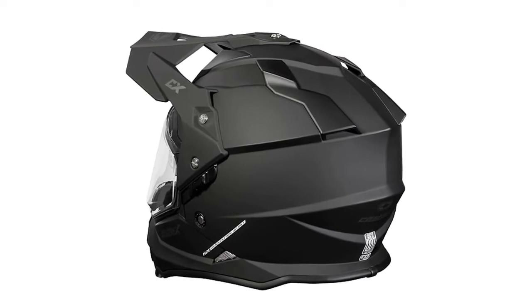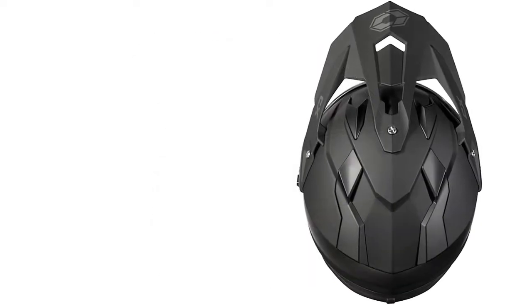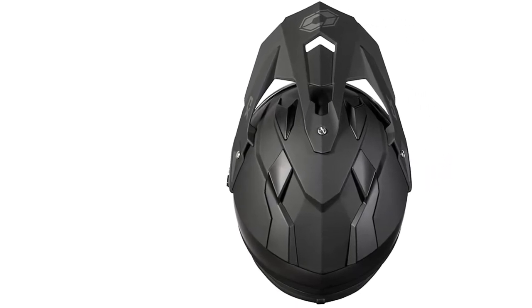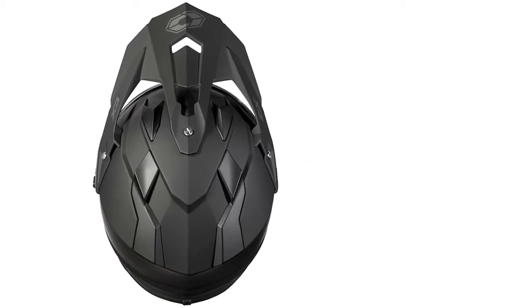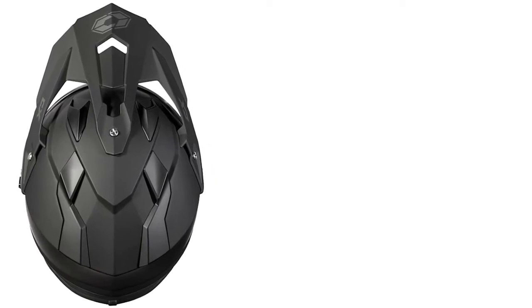This lightweight snowmobile helmet also comes with a unique breathing box. This box's purpose is to prevent fogging up throughout the lens, and it also keeps you breathing fresh air rather than heating up from exhaling. Overall, this is definitely one of the best snowmobile helmets because it has everything you need and more.